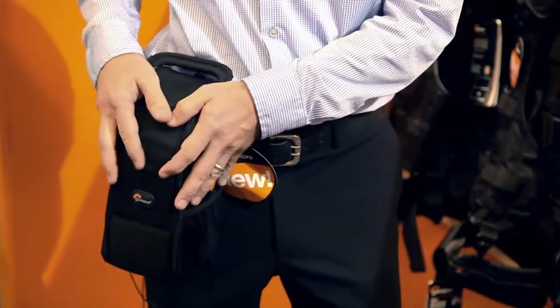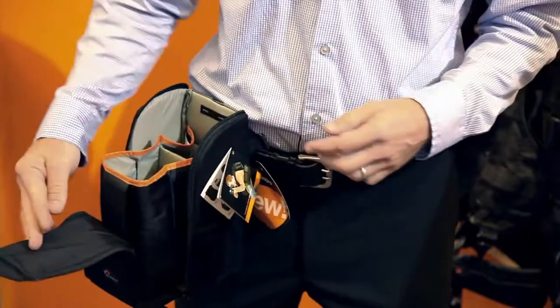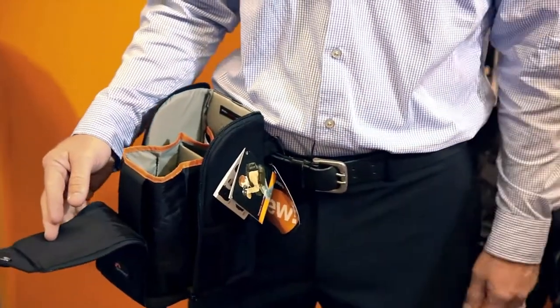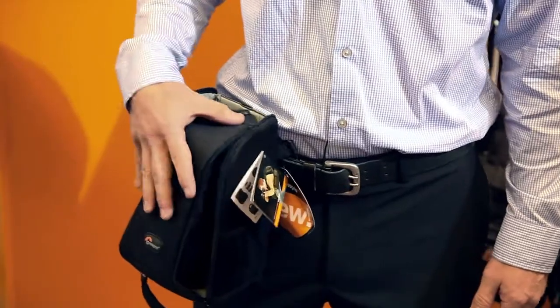This saves you space around the waist because you only need one lens case instead of two, while offering a place for two lenses for that lens-changing moment. The Lens Exchange 200 revolutionizes what a lens case can do for you.